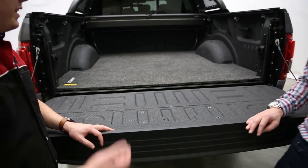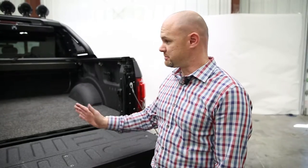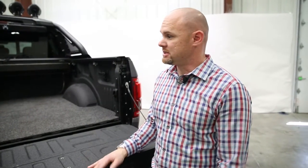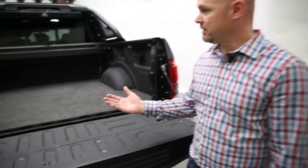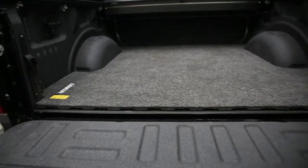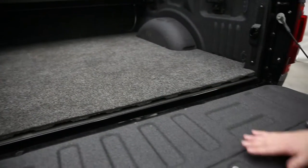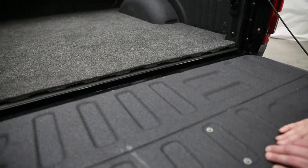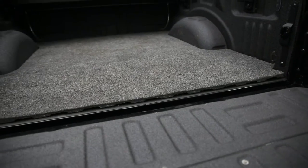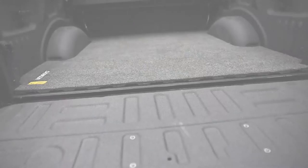So Mike, what else can you tell us about the mat that we should know? Well, as you saw how quickly it went in, fits perfectly like you said. Just something else to add — the Bedrug full system kit is very similar to the mat. It's three-quarter inch foam. You just get a couple extra things: you get some sidewalls, a tailgate hinge, and a tailgate mat protector. Both of them go with a spray-in liner as a great upgrade. You just need to have that adhesive promoter to go with it and you're all set.